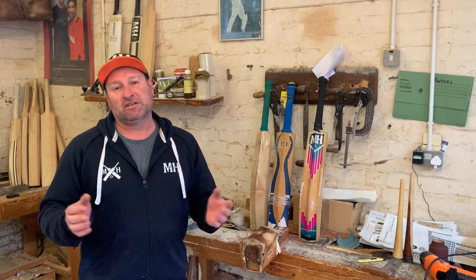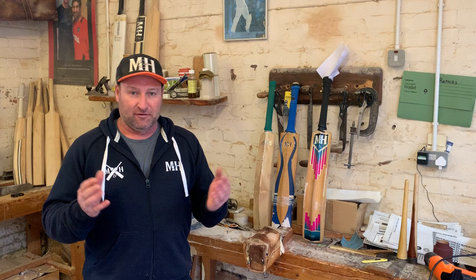Hi guys, Phil from Miller Champ and Hall here with some information about one of the great services we offer: our bat repair service. The first thing to say is that we repair any make of bat — it does not have to be a Miller Champ and Hall cricket bat.